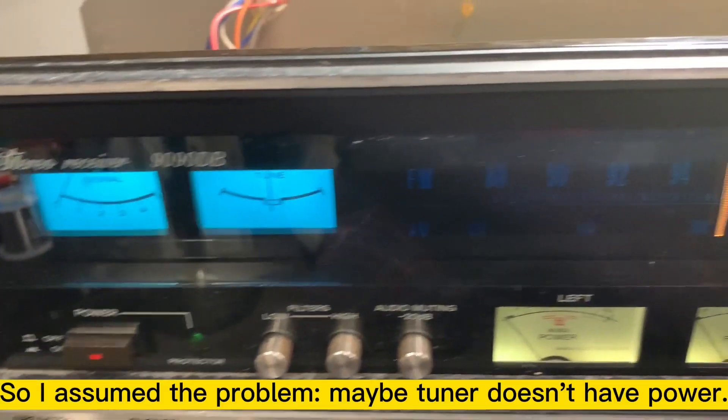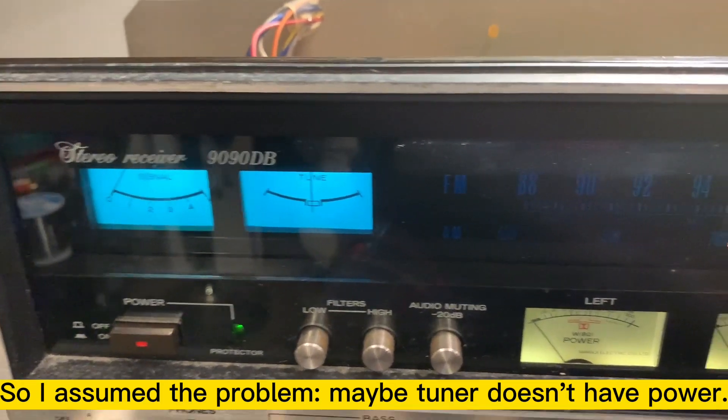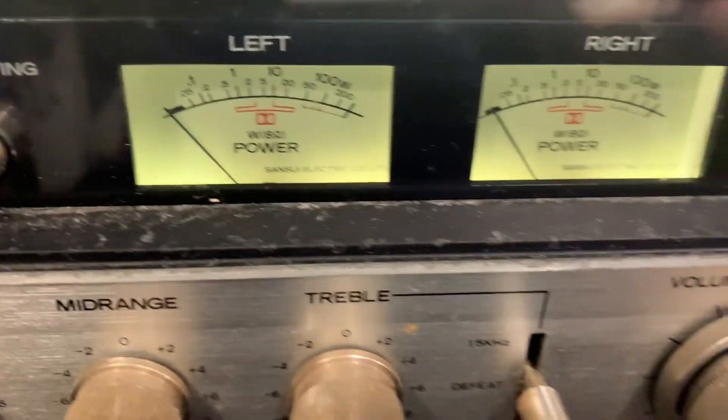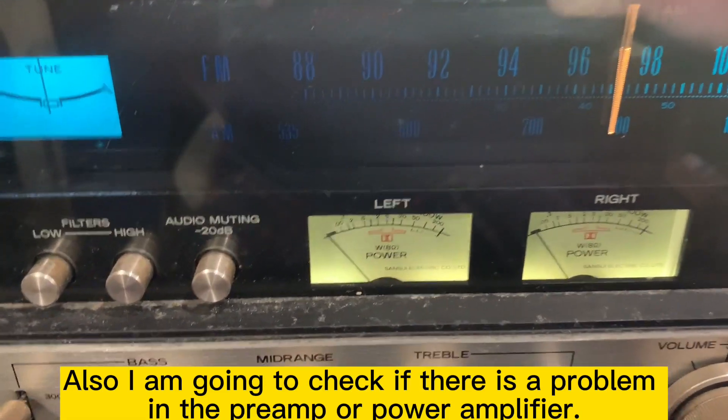I assume the problem, maybe, is that the tuner doesn't have power. And I'm going to check the power amplifier too, to see if this is a preamp problem or a power amplifier problem.